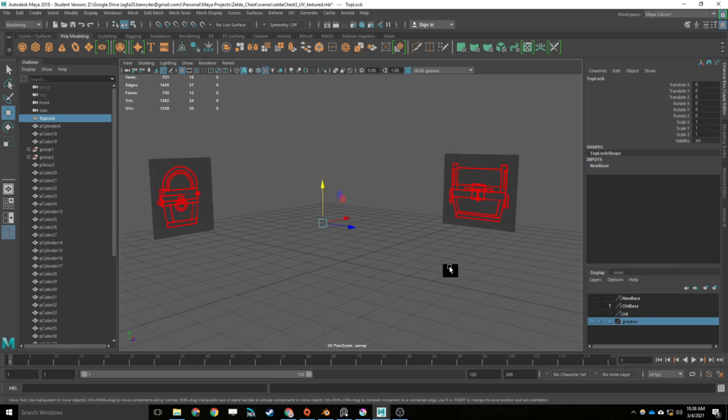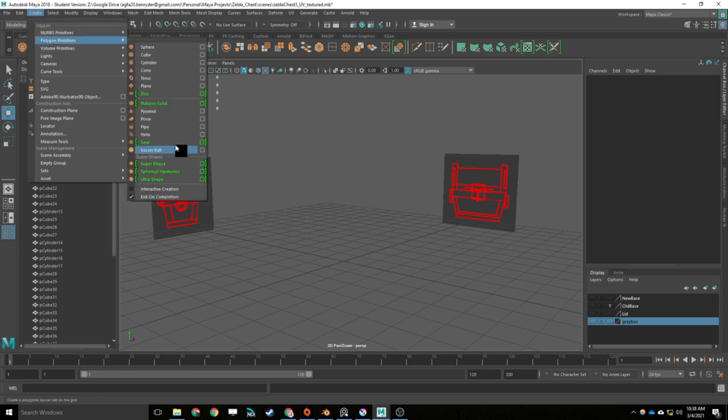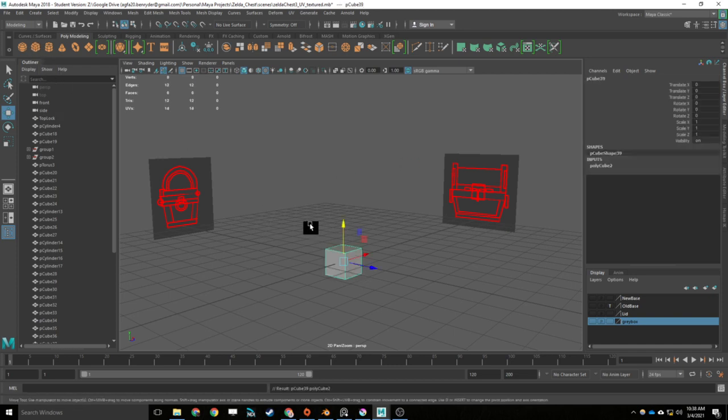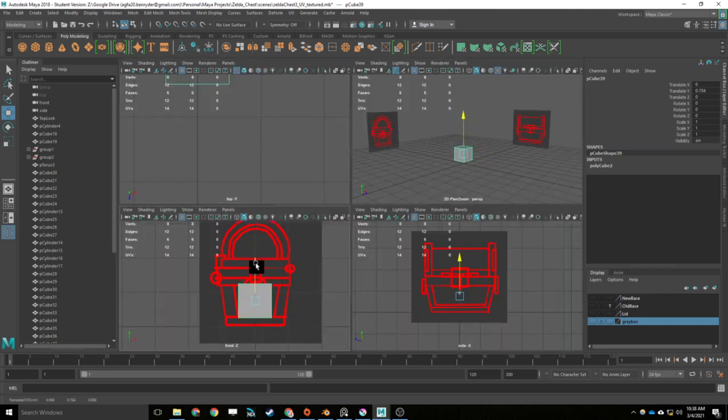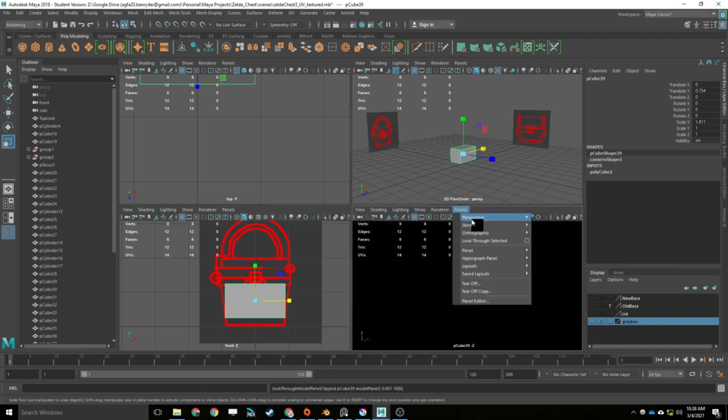Once you've loaded your orthographic images in, it's a really good idea to start testing them with just these primitive shapes. When we say primitives, we mean these polygon primitives here. We don't want to be doing any edge loops or extrusions or deletions — we're really just trying to see whether our orthographic images line up. So if I create that cube and then go to the four-way view, I can start seeing whether these actually line up properly.